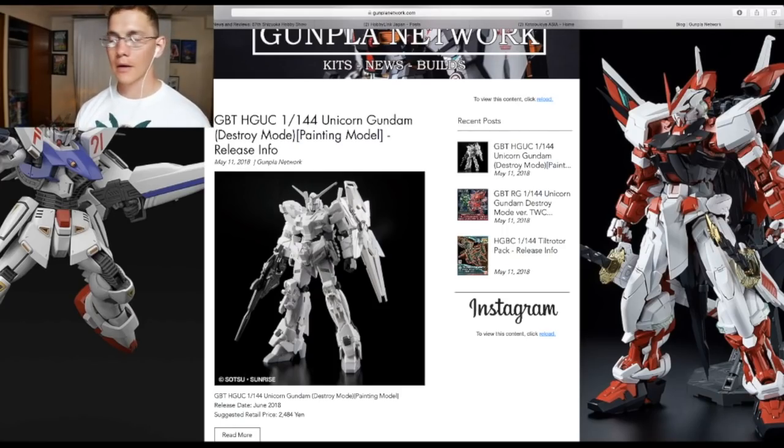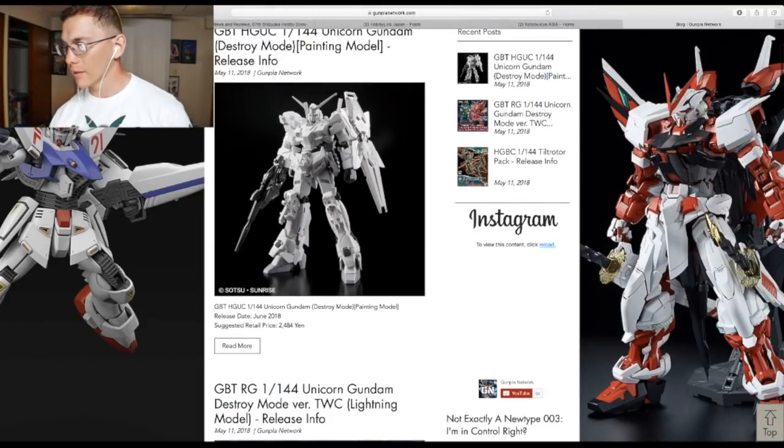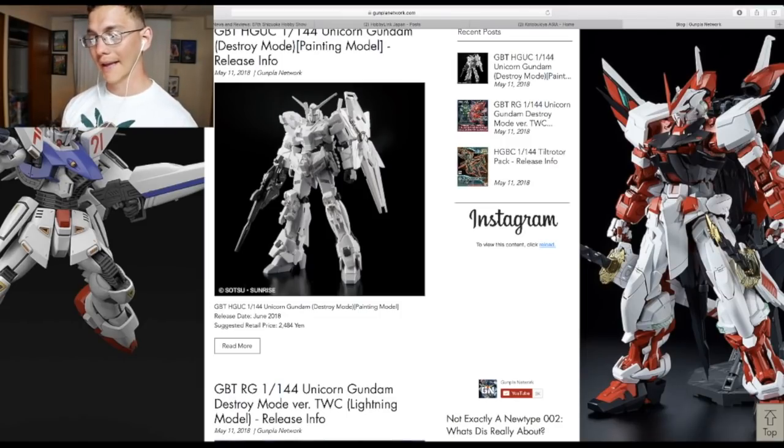Before I get into the Shizuoka hobby fair, I want to touch on a couple of kits that recently got announced. The first is the HG Universal Century Unicorn Gundam Destroy Mode Painting Model. It's going to be a blank canvas of the Gundam Unicorn — different shades of gray, white, clear white for the inner cycle frame, and gray for the weapon and shield parts. I think it looks fantastic and I'd like to pick it up, but at 2,400 yen that's a little too much. The original Unicorn is significantly cheaper, but this is a better canvas if you want to paint. This is going to be a nay for me.